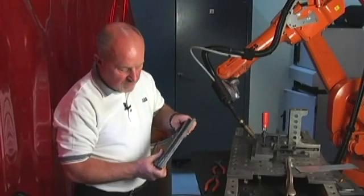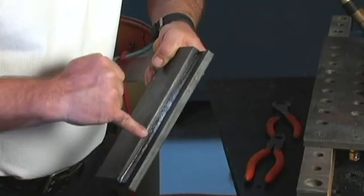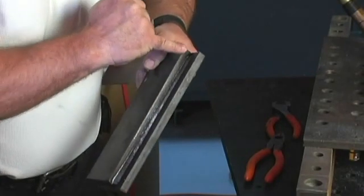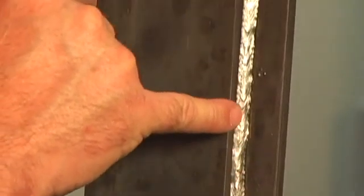Here we have the samples for the half-inch steel. You can see the program point at the beginning, how we tracked along to the end where the gap opened up to 4mm, and we've successfully tracked the whole length of the weld.